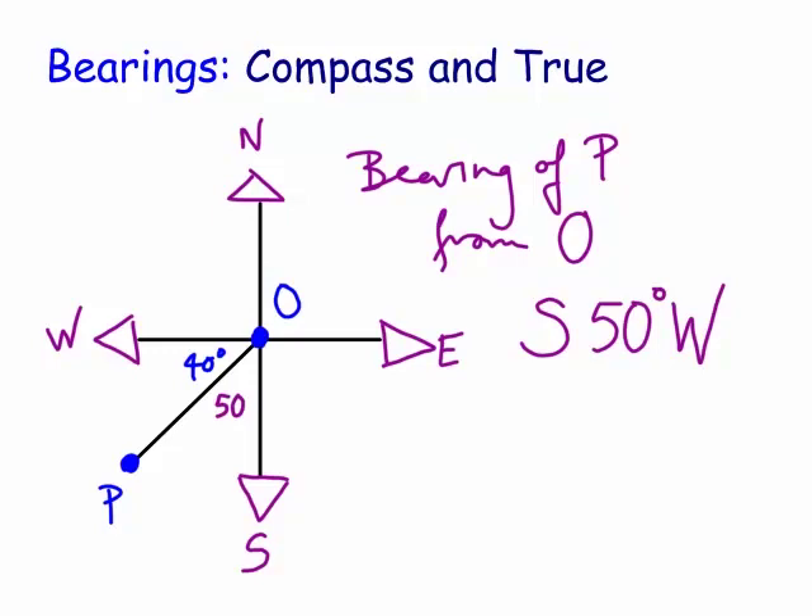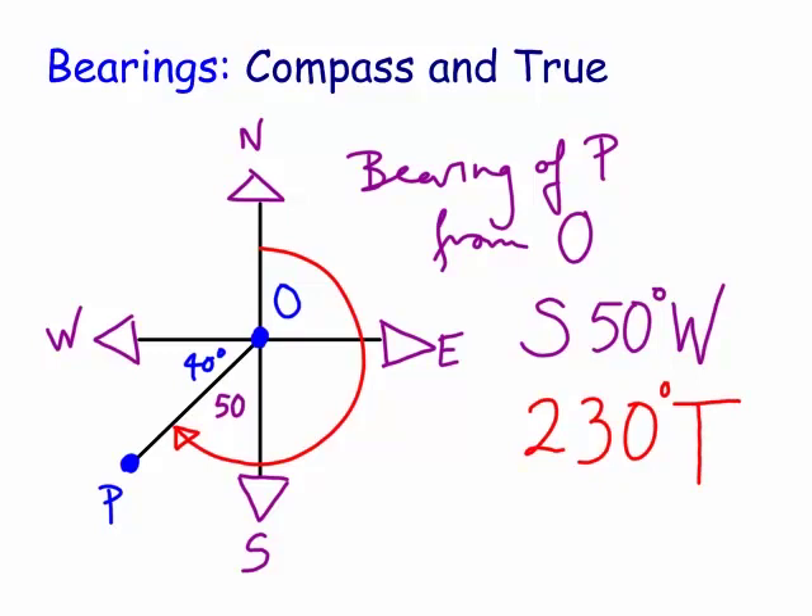Now, the true bearing is in fact measured from true north and goes clockwise - right around here. So this is what's called the true bearing. You can see here it's going clockwise from true north, and it goes through 90, another 90, and then 50. So we're going 180 plus 50, which is 230 degrees true. Sometimes they call these three-digit or three-figure bearings. If it was only 20 degrees, it would normally be quoted as 020 degrees true.